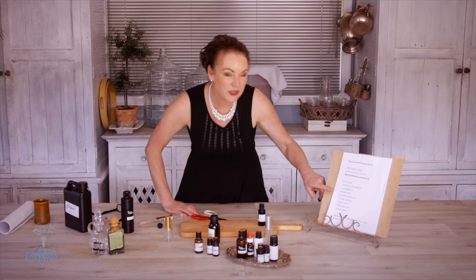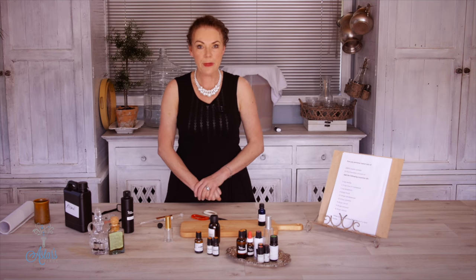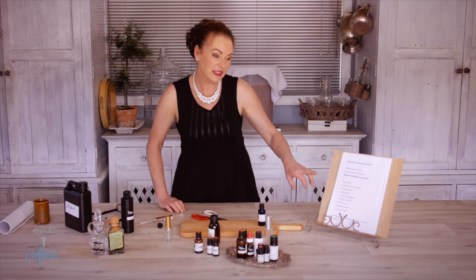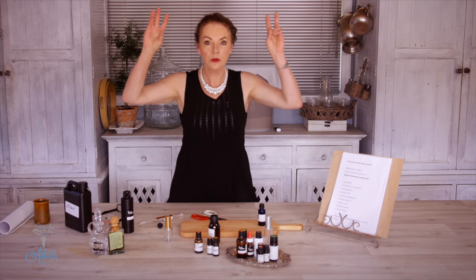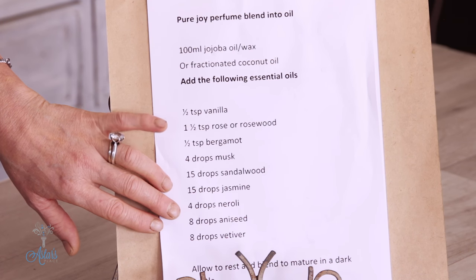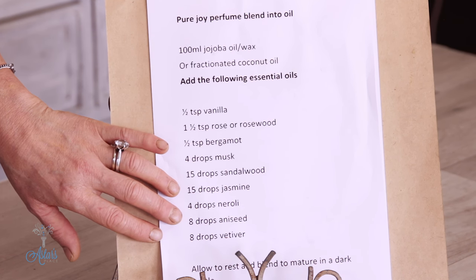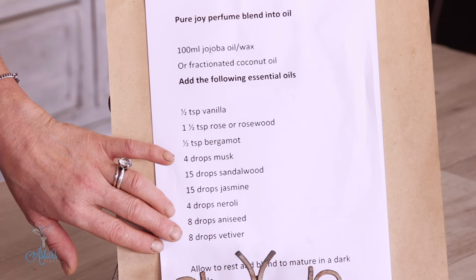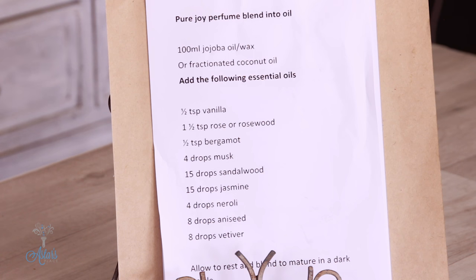It's also got four drops of musk — you're not allowed to use natural musk anymore, so it's not fully organic; it's a blend that somebody made up for me. It's also got sandalwood, jasmine, neroli — which I absolutely love — and I've put aniseed into it, I know that sounds a bit weird, plus vetiver.